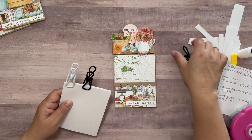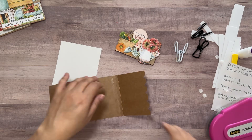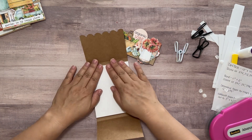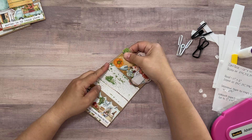Once the glue is dry, I can remove the clips from the notepad and then use a little bit of adhesive from my tape runner to place the notepad inside of the notebook cover. Finally, I can close up my notepad cover, add that band, and now I have an adorable gift that I can give a friend for any occasion.